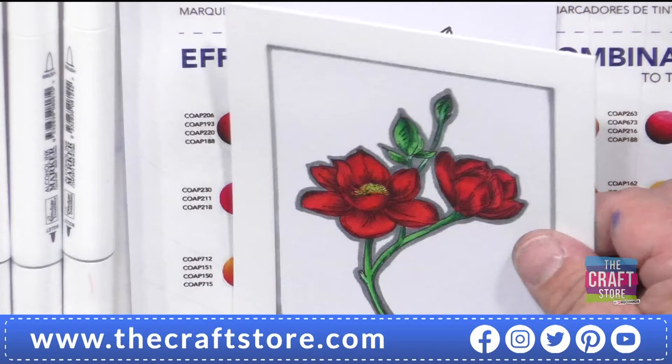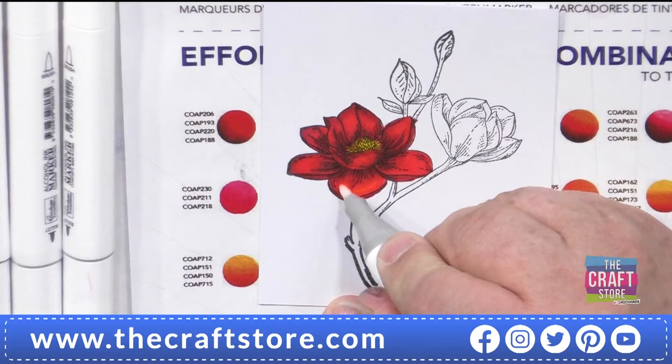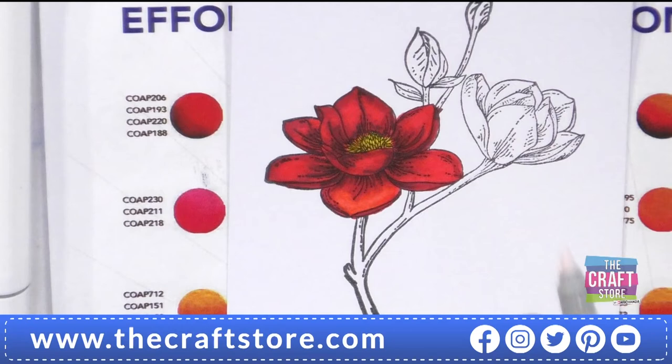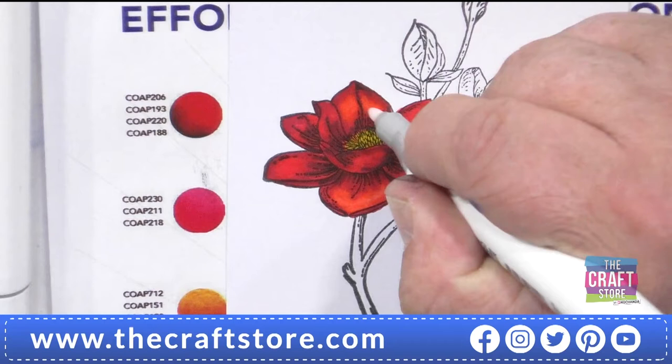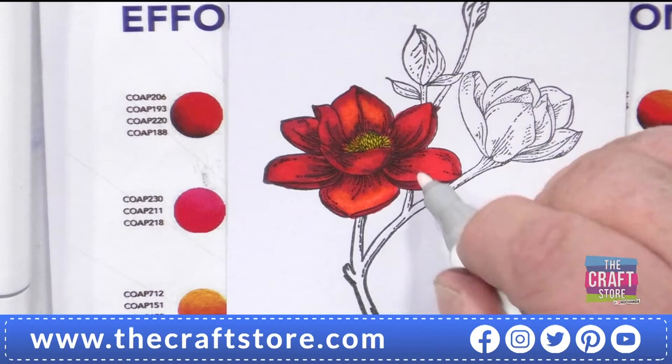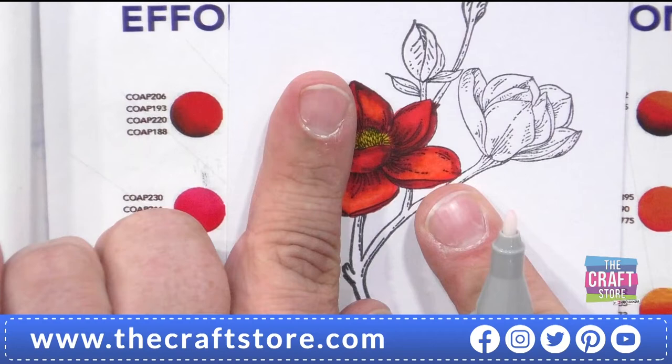But it's so easy. If I want to lighten it, this is where your blender comes in. What I can do — you can see where there'll be light — if I just go with the blender, it pushes the ink through. Can you see that gradually I'm getting a light reflection on those areas? As I go through, can you see it lightening up? That's why we're talking about blenders. You can see the difference between that side and that side by using the blender.